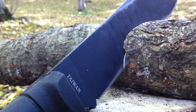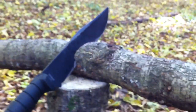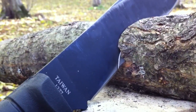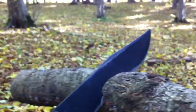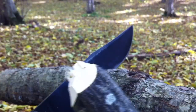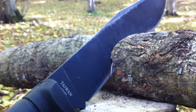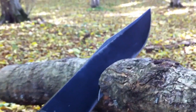I wanted to cut this log to make a spoon and I just felt a snap — it was my K-Bar. This is how thick the baton was; that's still intact but I was pretty amazed. I didn't think it was gonna chip out like that. Let me just take it out and see what happened.